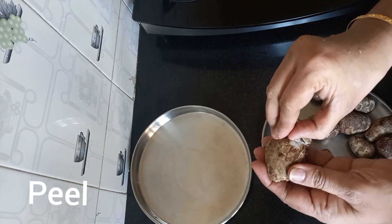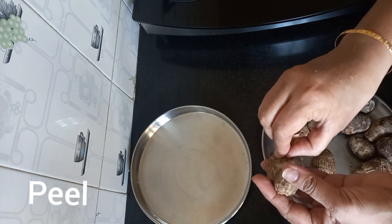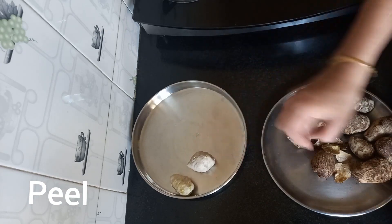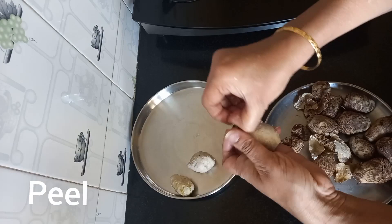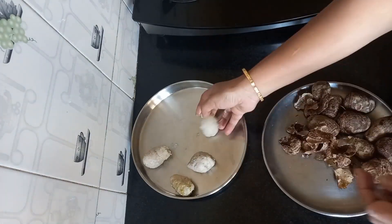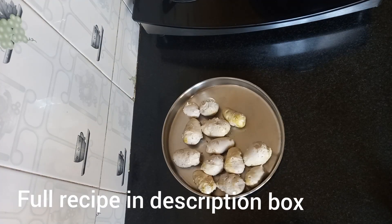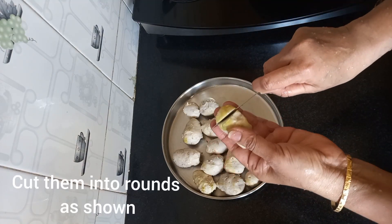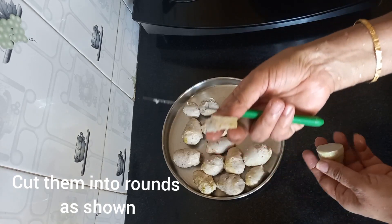Once the arbis are cooked, we will drain the water and allow it to cool. Then we will peel all the Chepangangu like this — it's quite easy. I have given the full recipe in the description box below, you can check it out. We will then cut the arbis to this thickness.